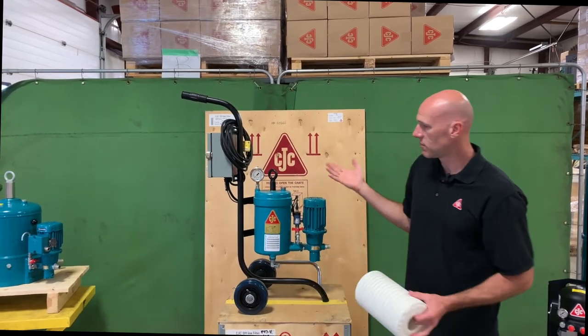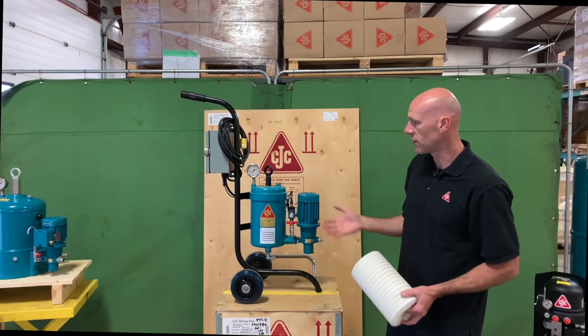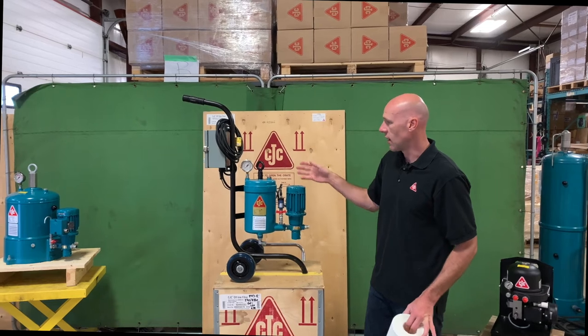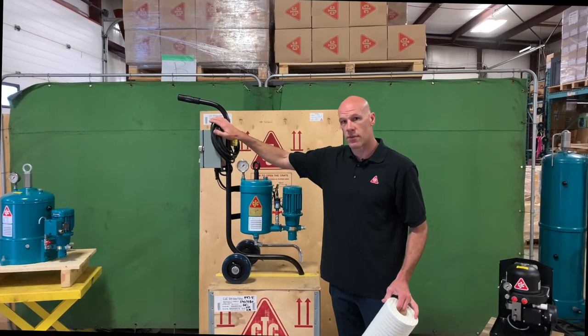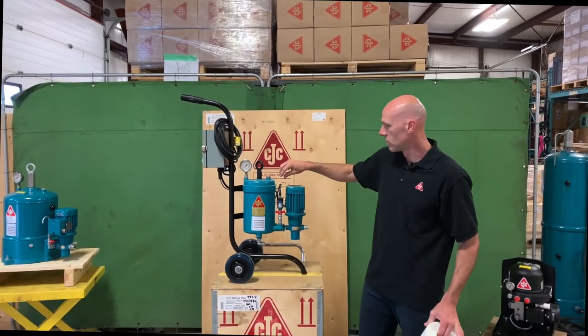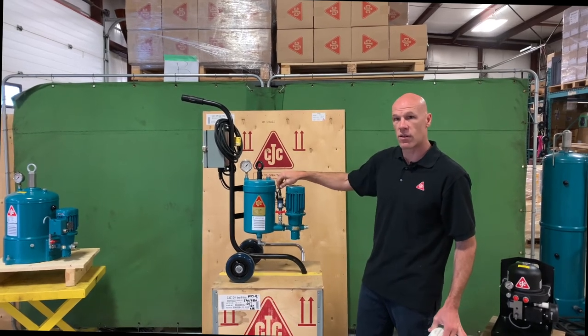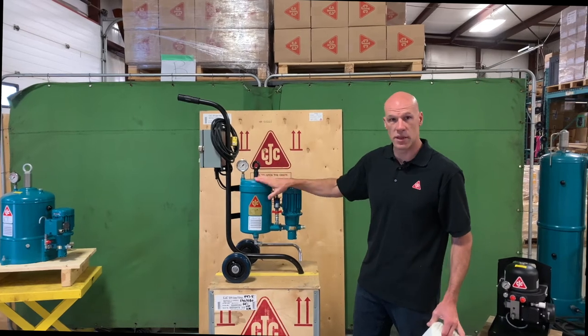This particular unit can be equipped in a variety of ways. In this instance, it's on one of our mobile compact carts. This particular model includes a variable frequency drive which uses the pressure transducer to vary the flow so that you're always getting the optimum flow rate through the filter media.